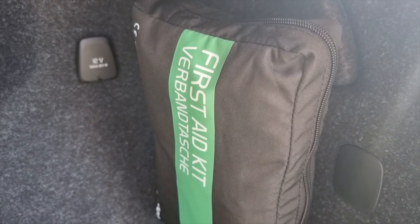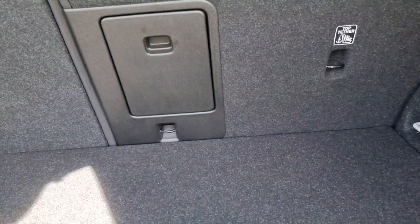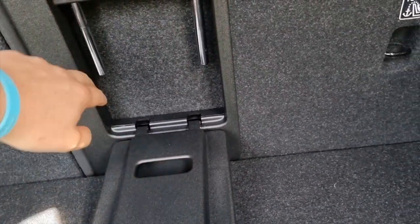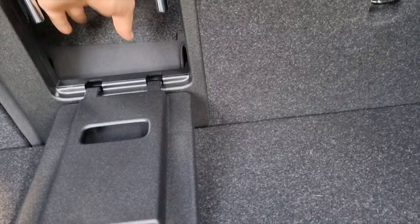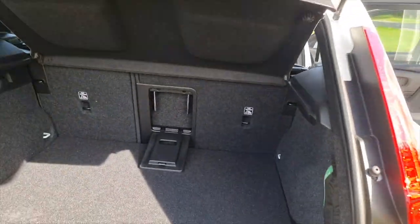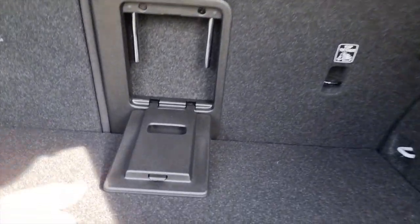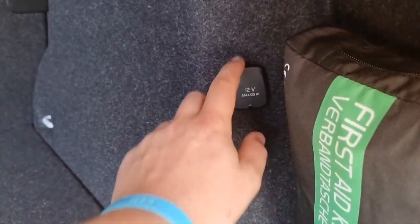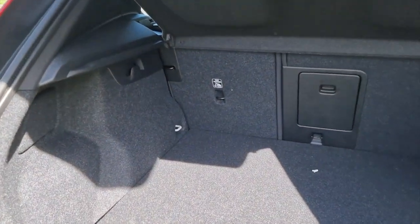You still get a 60/40 split on the rear seats and a ski hatch accessible via the armrest - push it through and with the headrest removed your skis can fit through. There's a 12-volt socket and hooks for bags as well. If you're loading heavy items, there are solid load hooks too. It's nice and utilitarian for people who like simplicity but need full functionality - this is a perfect, practical car.